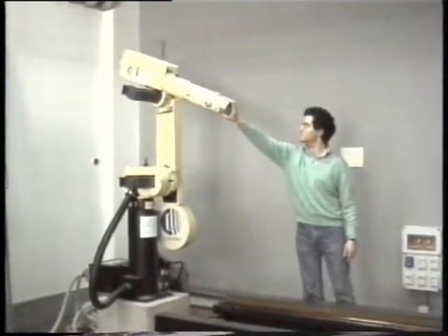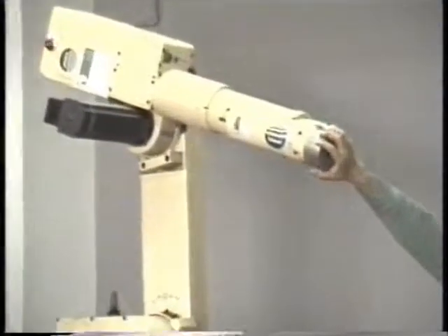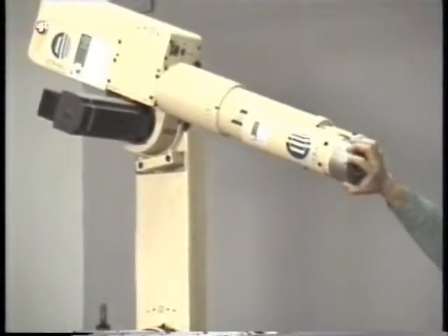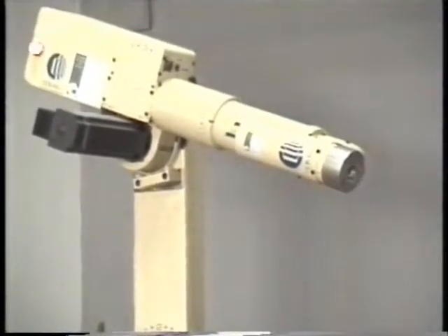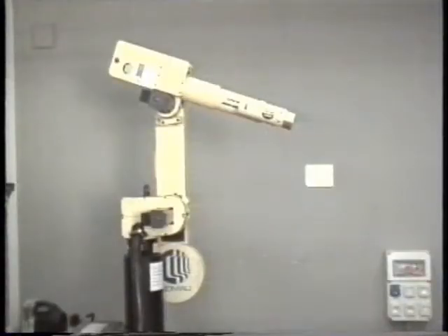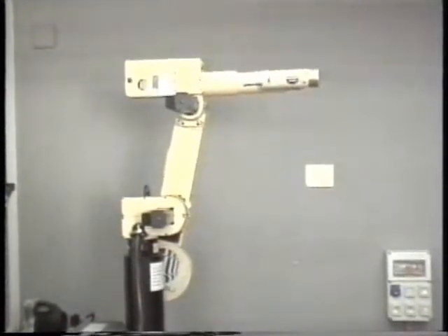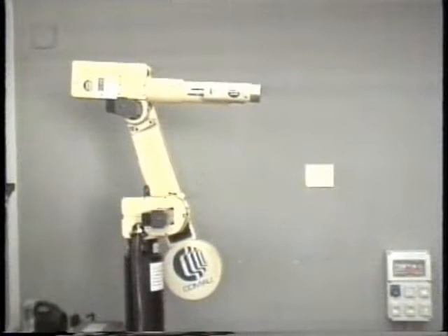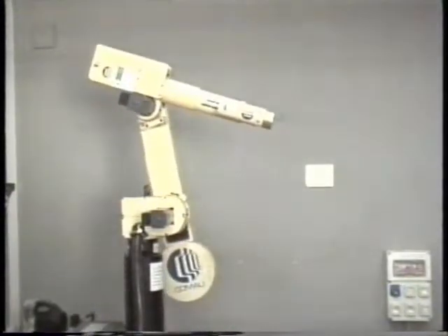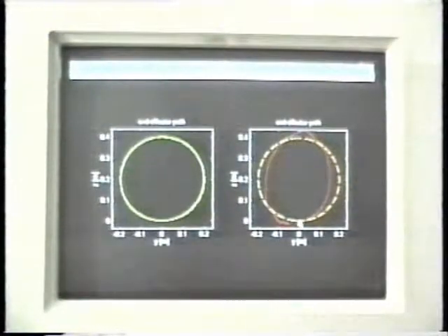On the other hand, by decreasing the proportional gain, the end effector is made to comply with an external force. When it is released, the end effector tends to return to the original position. However, the price to pay to guarantee a compliant behavior is the poor tracking capabilities of the end effector. This can be seen from the test, as well as from the recorded data showing a comparison of path tracking in the two cases of stiff versus compliant behavior.